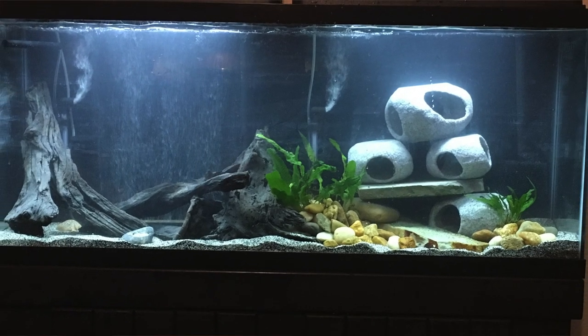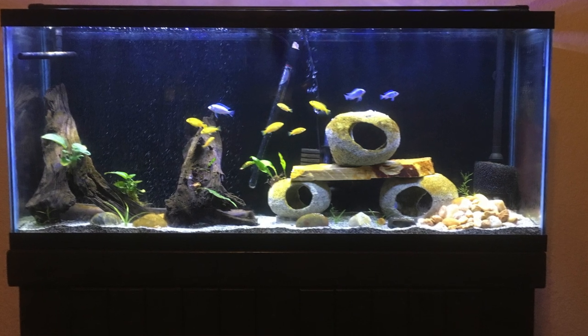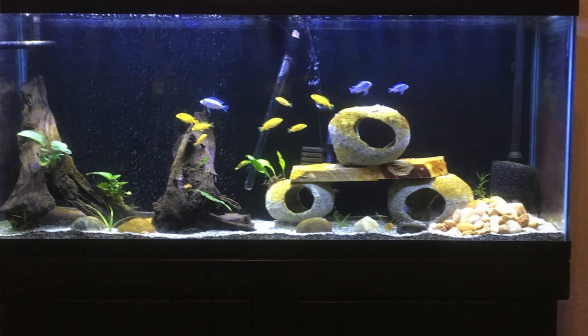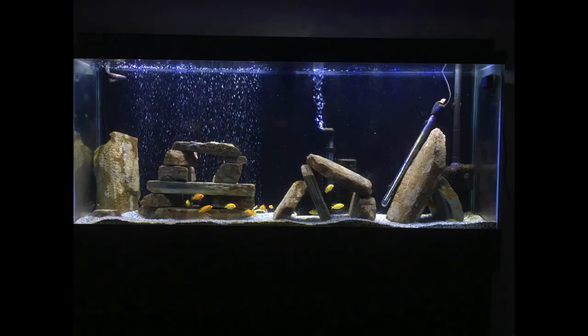My wife bought me this tank for Christmas two years ago off Craigslist, and from the start I wanted to do a planted African cichlid aquarium with rocks and driftwood. It didn't start out like that — I actually ended up doing some cherry shrimp and some endlers in here for a while. Then I was able to get some African cichlids, and when I first got them there was some driftwood as well as some cichlid stones and rocks. Eventually I found these rocks on Craigslist for a really good deal, so I went with an all-rock setup, and it's currently one of only two tanks I own that don't have any plants.